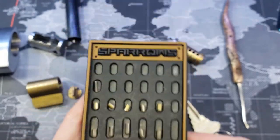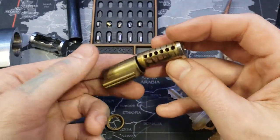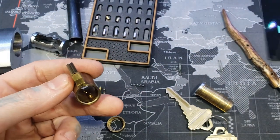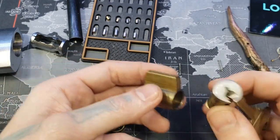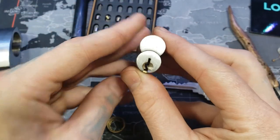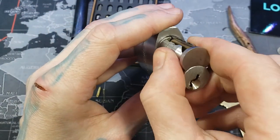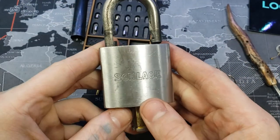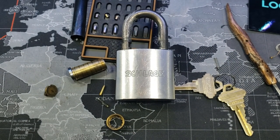Here are our pins — all standard pins. Just to show you how this goes together: core goes on like that, this goes on top of the body with the cylinder inside the core, and you just shove it in like that. Alright, that is a generic Schlage padlock. Thanks for watching.